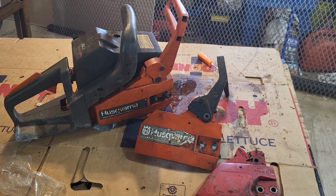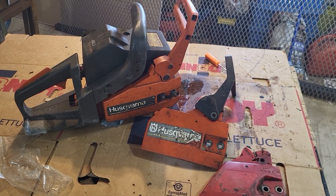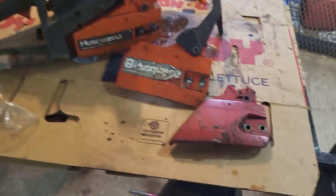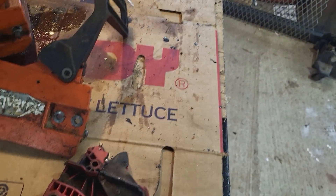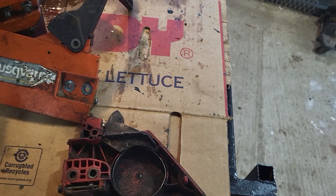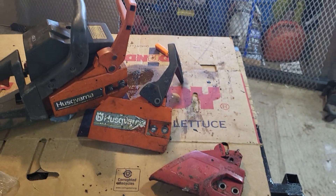Check out that other video — all I did was make a carburetor adjustment, replace the brake band, put a handle on it, and put a bar chain on it. It turned out to be a great little saw.